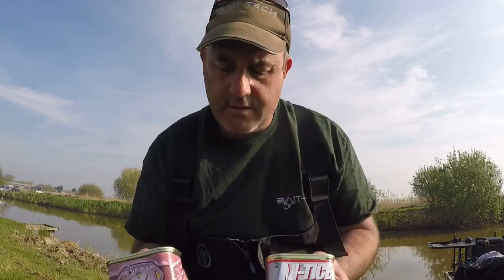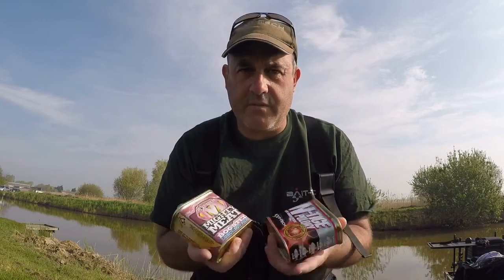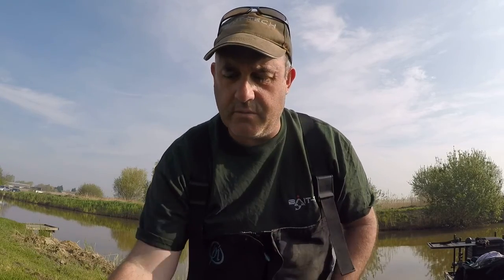I'm going to be using Entice and Monty Meat Boosted from the BakeTech range. Absolutely awesome meat. I'm going to be using that 2 plus 2, 6mm cubes.